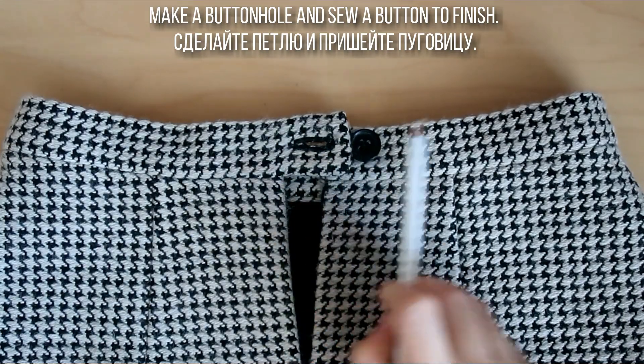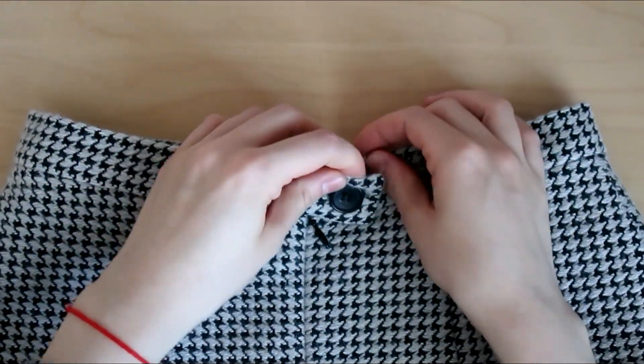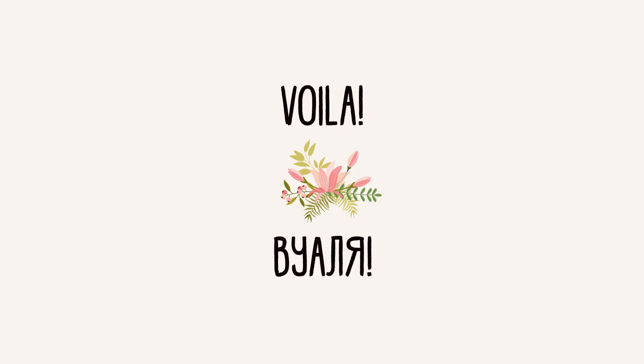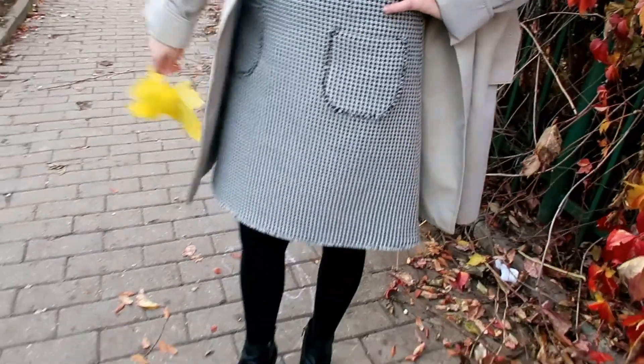Сделайте петлю и пришейте пуговицу. Юбка с карманами в стиле Шанель готова.